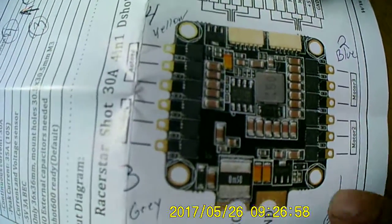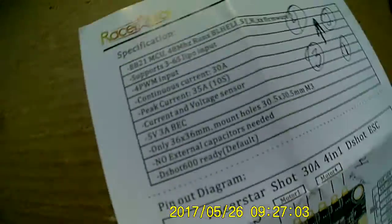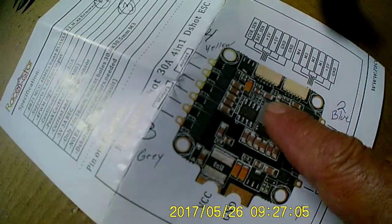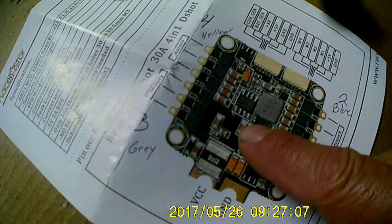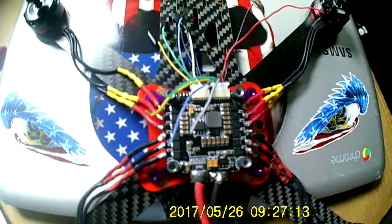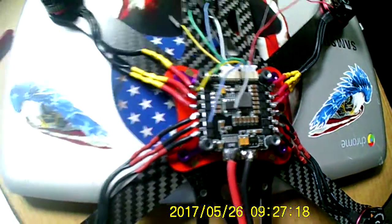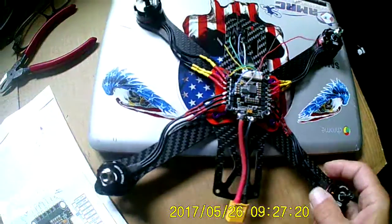This is a Racerstar, and yeah, everything is identical to the Ipika. Just trying to figure out these wires and how I'm going to do this, but it's coming together nicely.